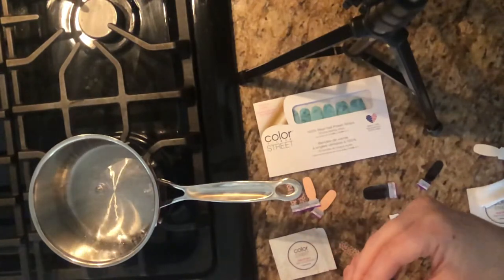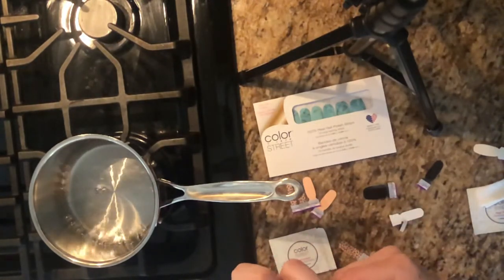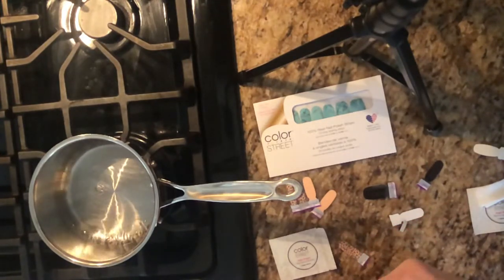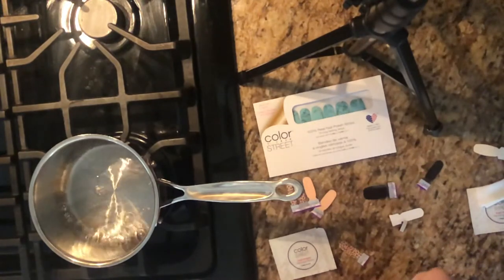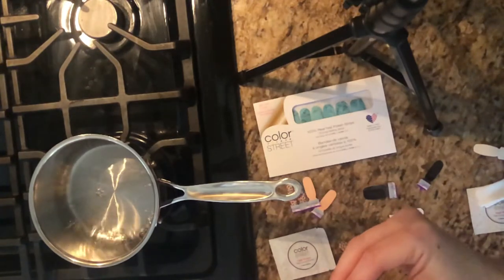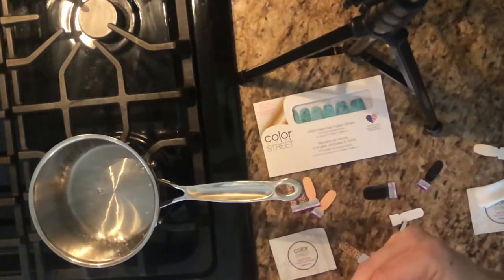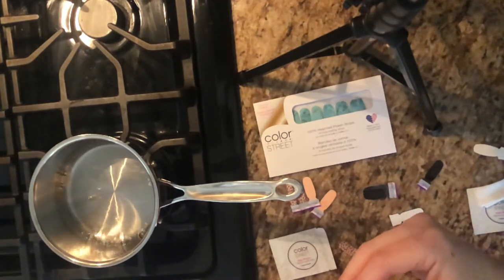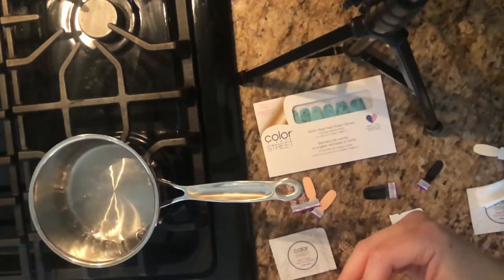This is a great way to use leftover strips — just put a little heat to it and then use nail polish remover on the sticky side, just a little bit, and it should work just like new. I hope this video helped you guys, and stay tuned for more trips and tips on how to use your Color Street nail strips. Thanks guys!